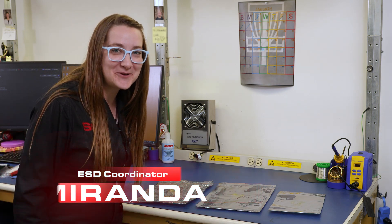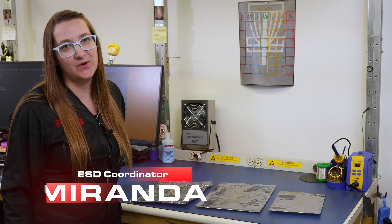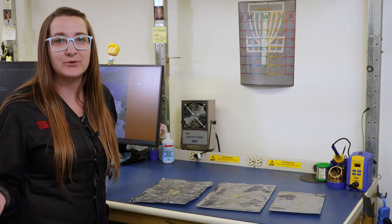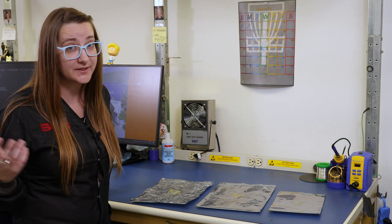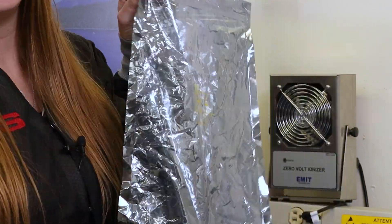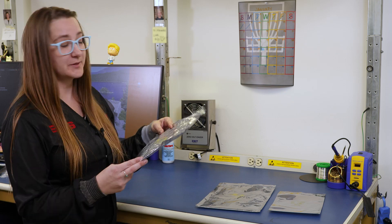Welcome back to A Minute with Miranda. We've already talked about shielding bags, but I want to go over the usage of them because it's very important that you're not reusing a bag too many times. Something that looks like this definitely needs to go in the trash.